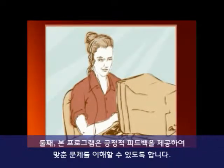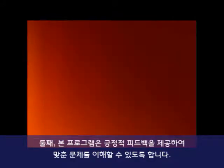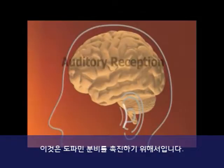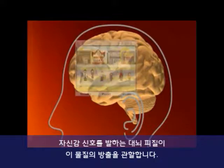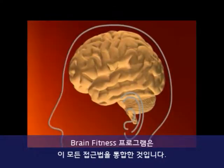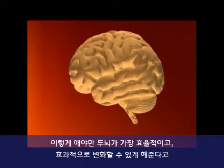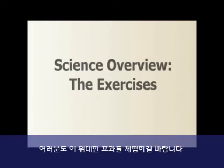Second, the program helps you understand what you get right by providing positive feedback. The goal is to promote the production of dopamine, another important neuromodulator, whose release is controlled by the cortical areas that signal competence and self-assurance. The Brain Fitness Program combines all these approaches because our scientists believe doing so will equip the brain to change most efficiently and effectively. We hope that you see great results.